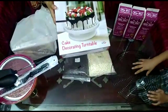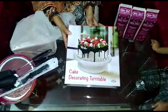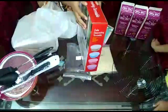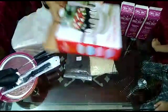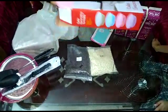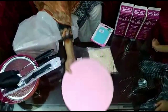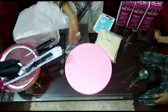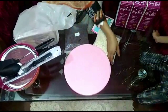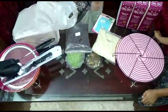This is a cake stand — a cake turntable. It is very versatile. There was a lot of variety: metal, glass, and plastic. So I bought this one. It is a very good thing for decoration — a very basic essential. There are 4 colors: purple, blue, pink, and white. This is 450 rupees.